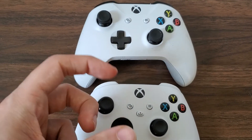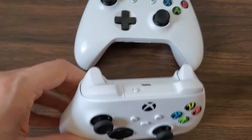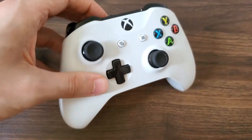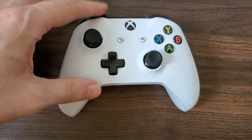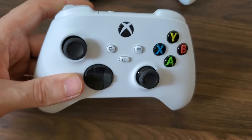Also, if you pick it up and look at the top, you can see that the Xbox Series controller has a USB-C port, whereas the Xbox One controller takes a micro-B cable. Also, just looking at the L and R triggers, on the Xbox One remotes they're black, and on the Xbox Series remotes they are white.